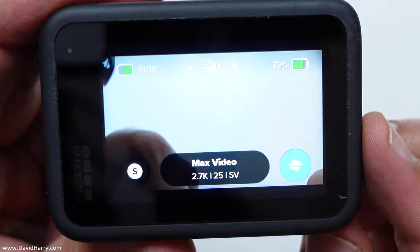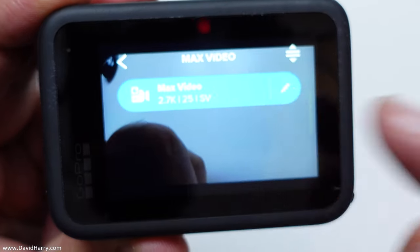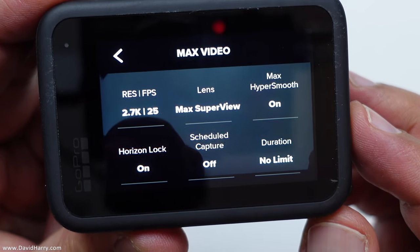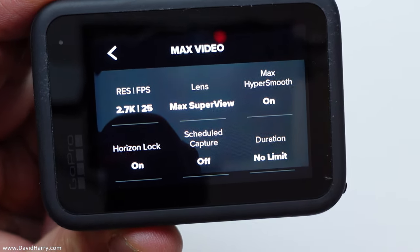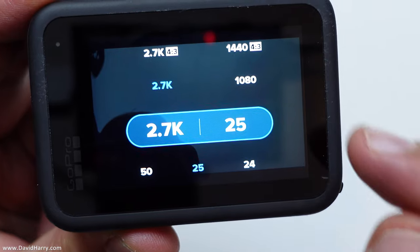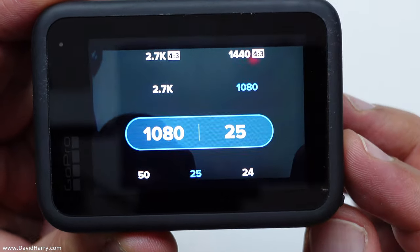Another thing worth mentioning: the settings are very limited in this mode. Going into the settings quickly, you'll see there are only a few things to change — you have to be in 2.7K for this to work. You can drop down to 1080p but that's obviously less resolution; 2.7K is the highest available. In PAL mode you can go up to 50fps; in NTSC mode you can do 59.94fps — but 2.7K is the ceiling.